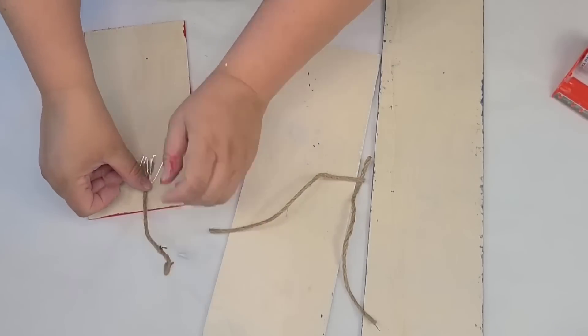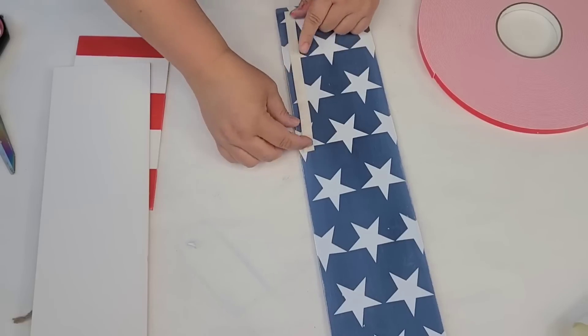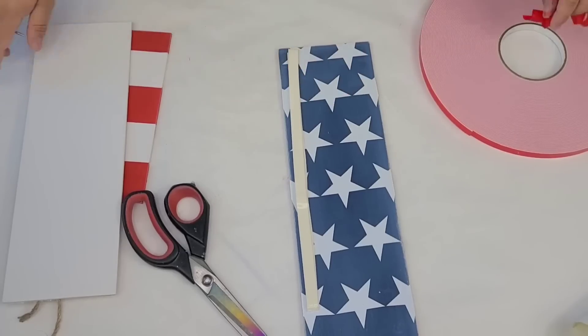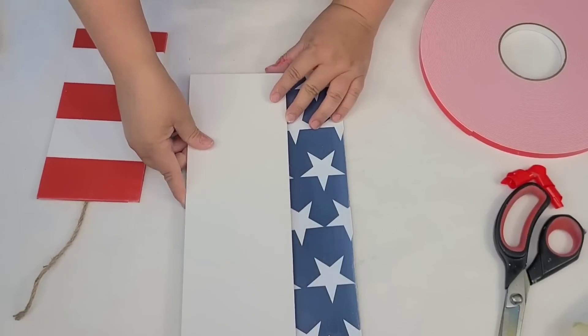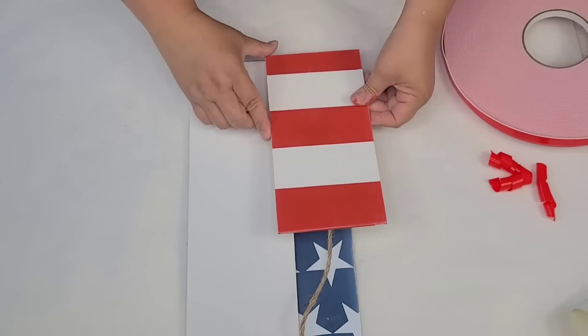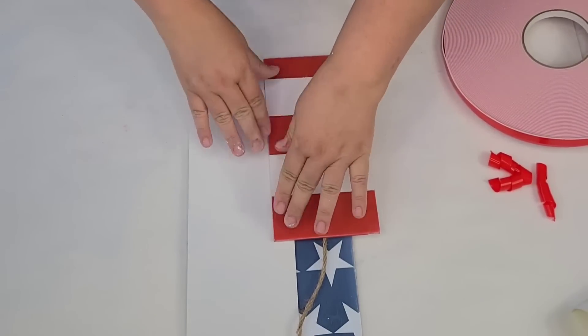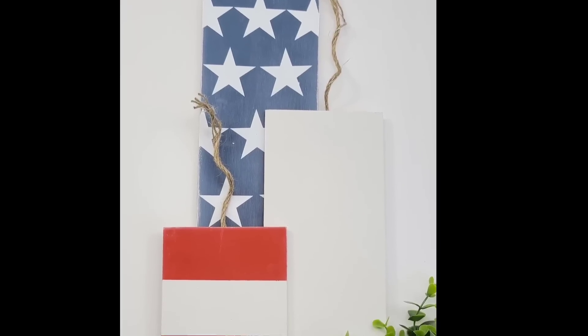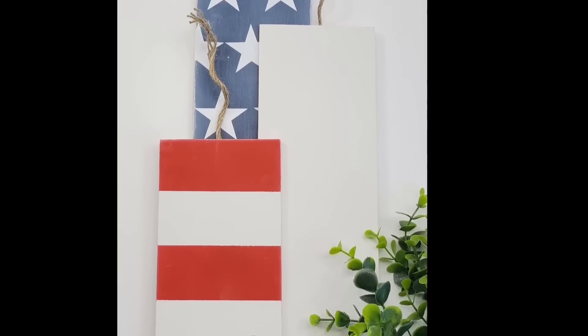I placed some wired jute string, taped it to the back of each piece, and then used two-sided tape to make sure they are all stuck together nicely — the blue one, then the white one on top, and then the striped one on top of all three. Then I took a pencil and curled the wire jute string so it has a nice detail. Look how cute this looks!